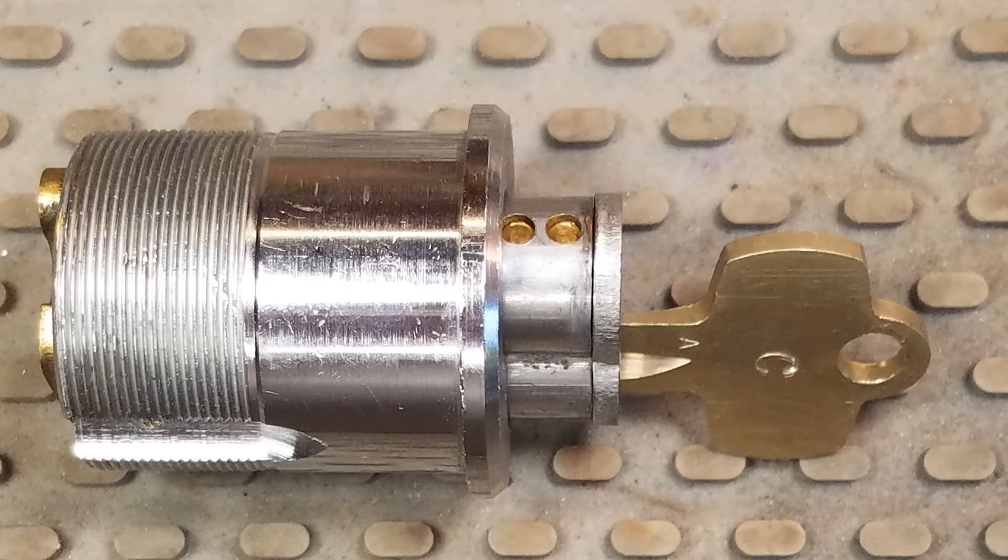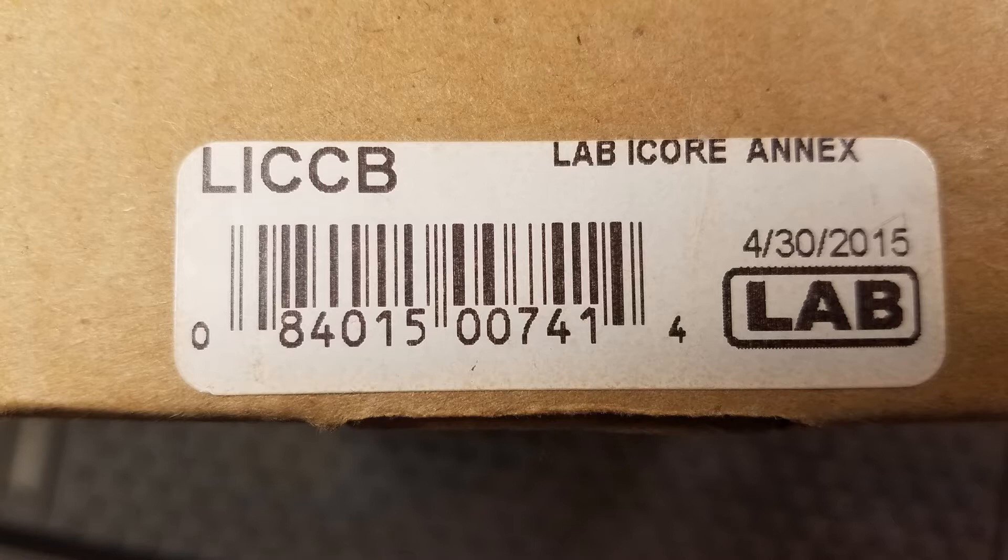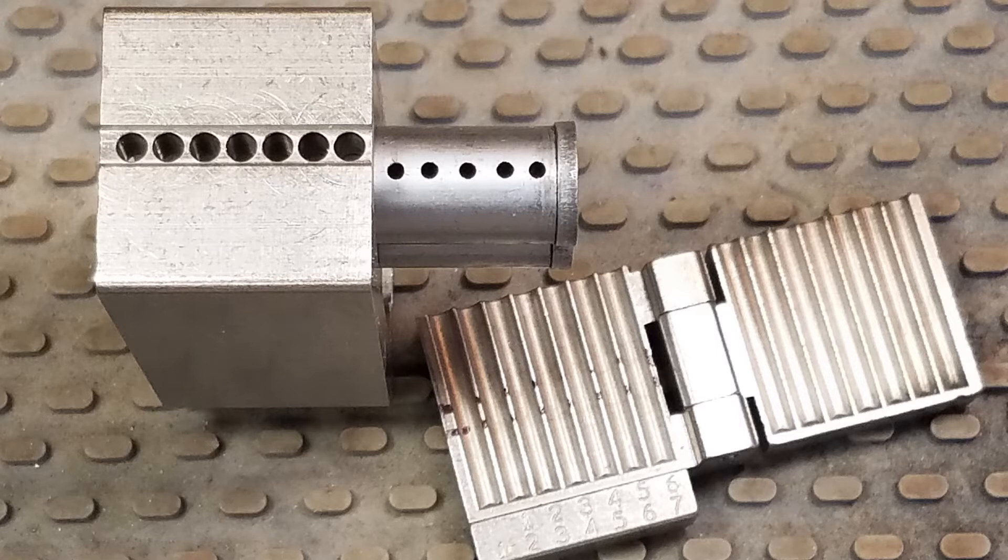Now we have the small format core coming out of the mortise cylinder. Notice that I've put in the control key and partially withdrawn the SFIC. I put this slide in because this is a very useful tool if you're going to disassemble a small format interchangeable core - this is the part number, it's made by Lab and it's called the I-Core Annex. There's the big block on the left, which is the main body of the tool. Our small format core is partially inserted in the Lab Annex block. Down on the right is the code book, which goes in the bottom of the main steel block, and when you eject the pins through those little holes you get all the pins into the code block so you can see the pinning of the core.